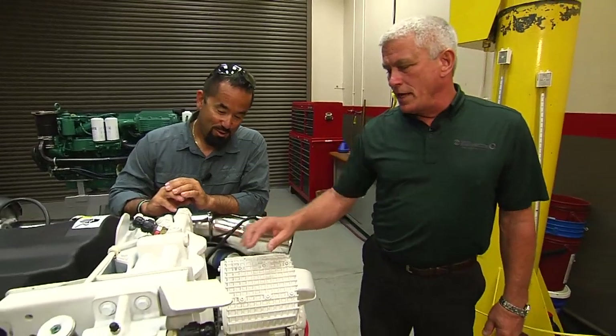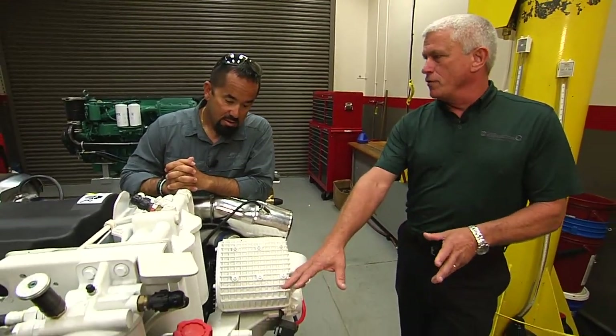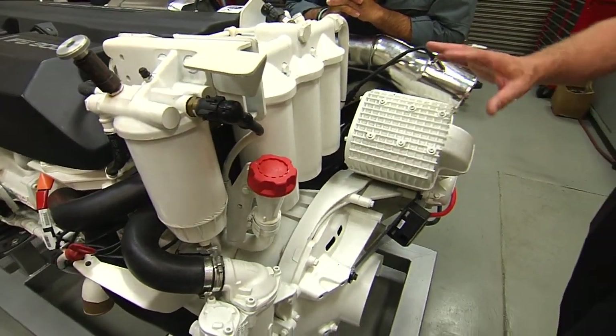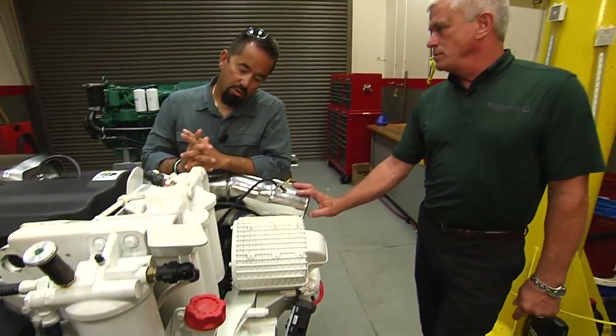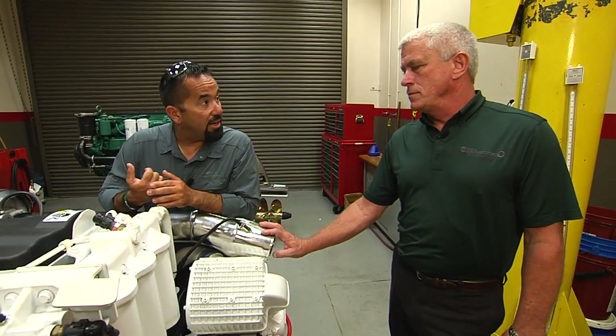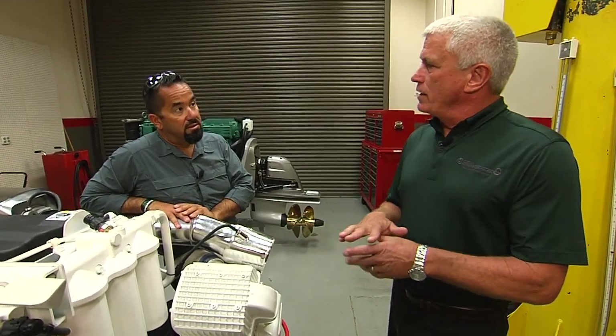Being mounted on the rear of the engine makes it fairly simple for everyone because of the access you have — whether it's a gear for a direct inboard or a shaft going to the IPS drive system the Volvo has, there's plenty of room to access the filters. Once they're off and you're getting ready to put new filters on, you'd want to make sure the mating surface or gasket surface on the filter head is clean, wipe that clean with a lint-free cloth, then lubricate the rubber O-ring that seals the oil filter to the housing with clean oil, and screw the oil filter up.